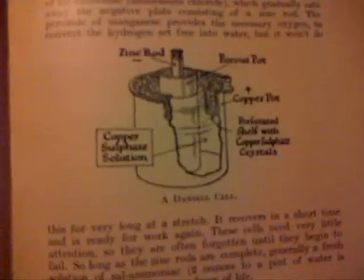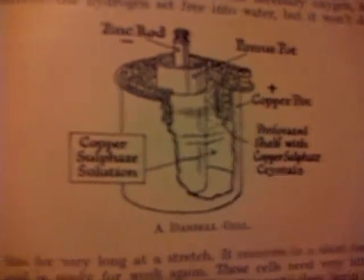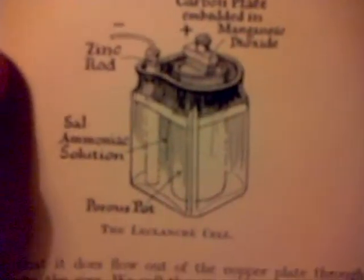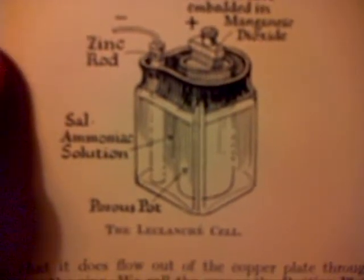Oh man, look at that. Let's see if we can get it in the light. Making a cell. Now, believe it or not, I actually used these when I was a kid — yes, we still had these around.